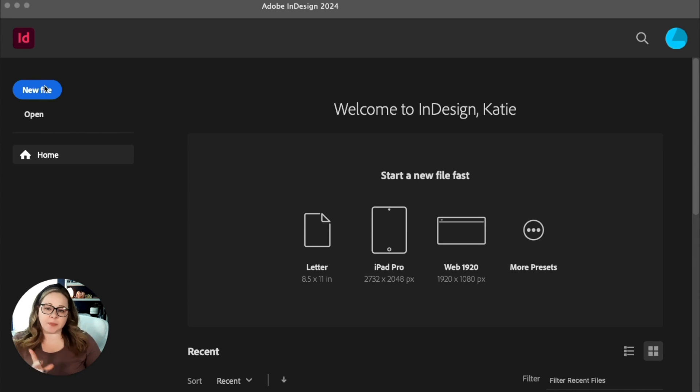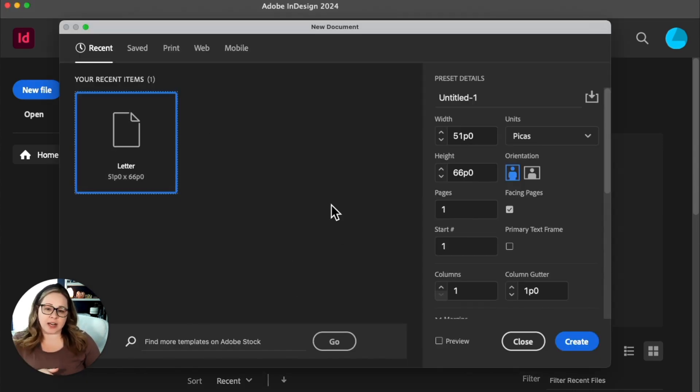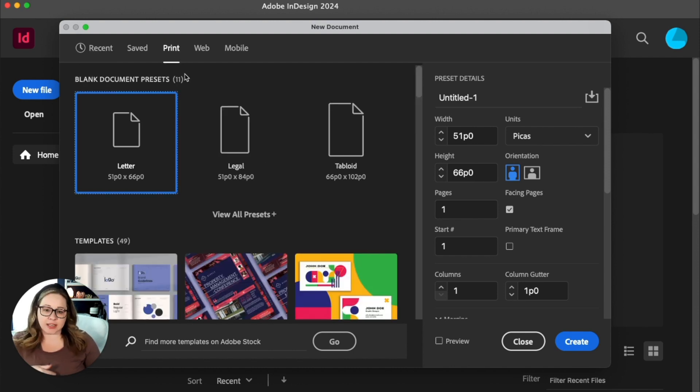So we're in InDesign right here. I'm going to go ahead and select new file — you might have recent items here, I just ignore those. You can also look at the presets for the different sizes in these tabs up here, but I'm going to show you how to set it up from scratch as if those presets don't exist, so that way if you need to do a custom size, you know how to.